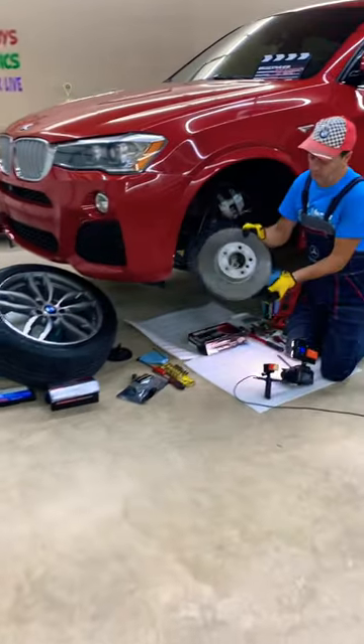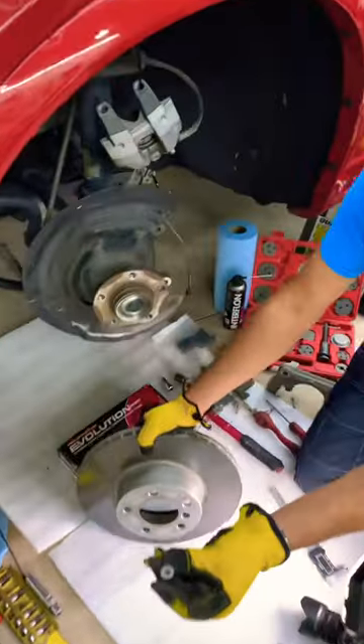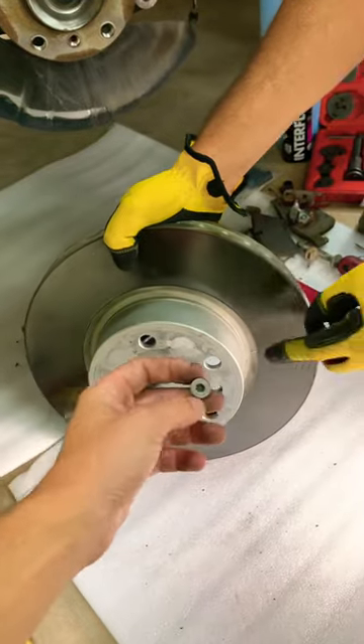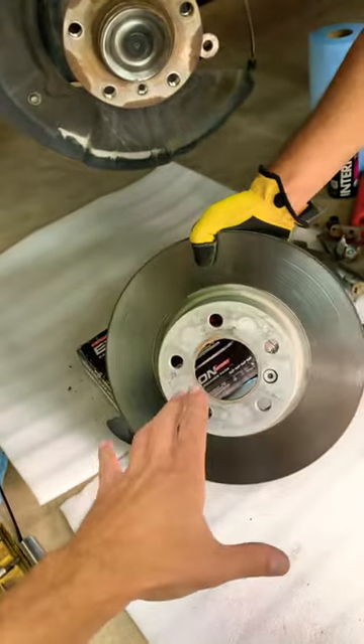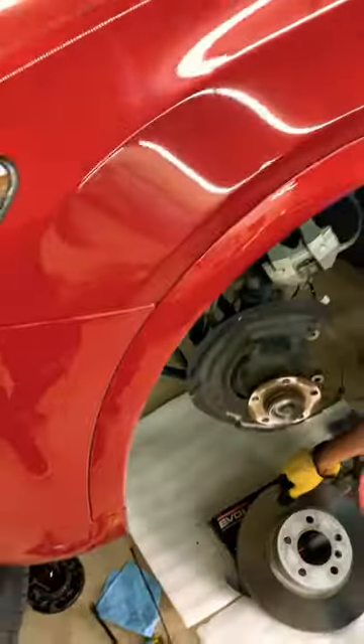Hey guys, welcome back. If you have a BMW — any BMW — and your disc rotor has one bolt right here, you need to remove the disc rotor but that bolt is stuck, or you stripped it, or you broke it. You're wondering how to remove that bolt — how to remove this brake rotor bolt on a BMW safely without damaging it.